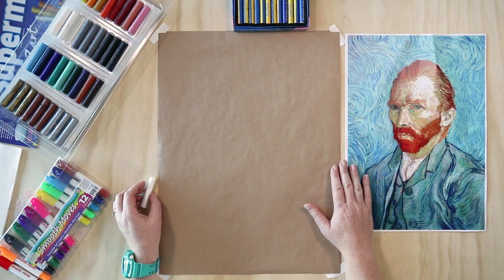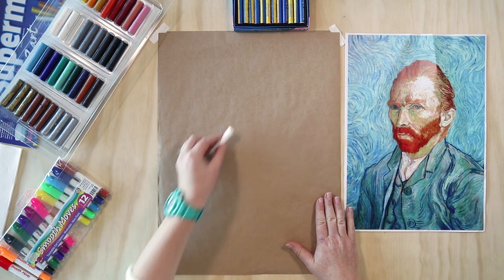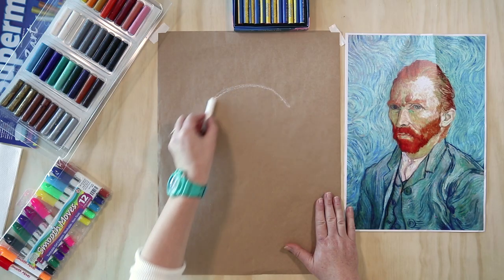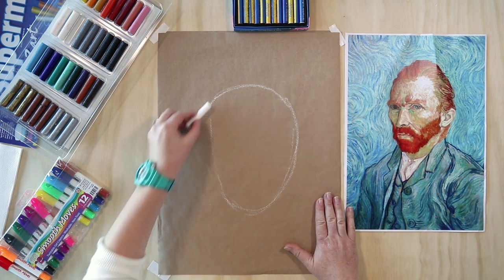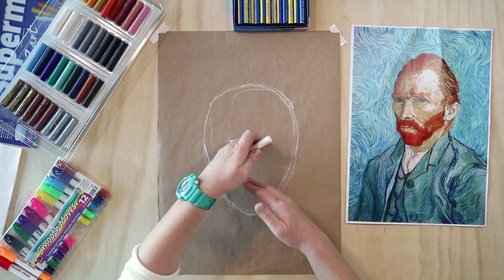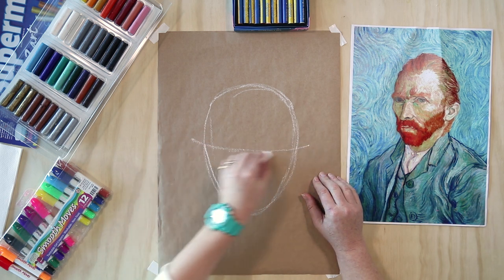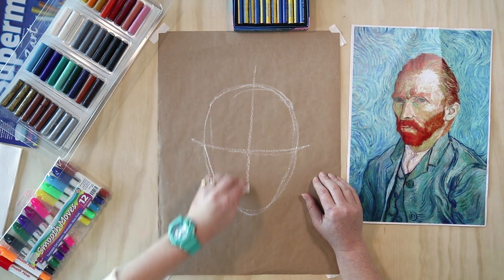Now we're going to get on to the process of how to do the portraits. I'm going to get a fresh piece of paper. The first thing we want to do is make a large oval shape in the middle of the paper — make sure students aren't drawing a little circle. So a nice large egg shape, oval. Then a line goes halfway for the eyes, and a line goes halfway for the centre of the face. That's for a frontal position, but we're going to do a three-quarter position, so we need to turn everything slightly.